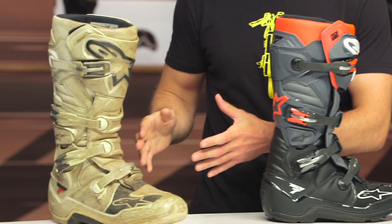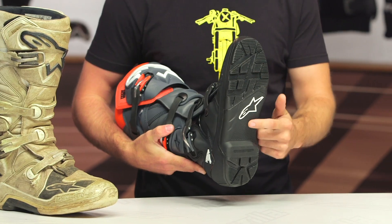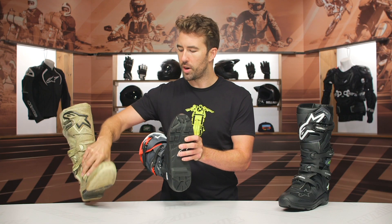So the Tech 7 boots — we've got the regular, or the non-enduro version over here. These are my personal boots and as you can tell, I have definitely used them quite a bit over the past two years. This is the Enduro version right here in front of me. The big difference is going to be directly associated with the sole and how chunky it is in comparison to the non-enduro version — just a little bit more grip and better feel with these particular boots.